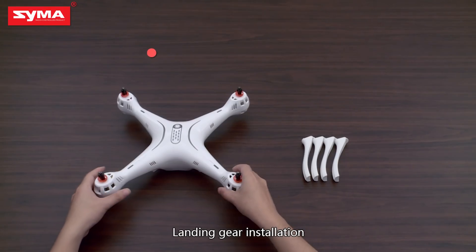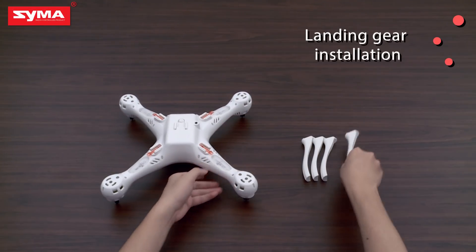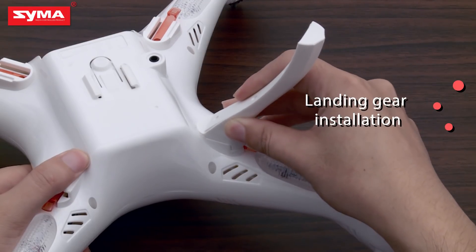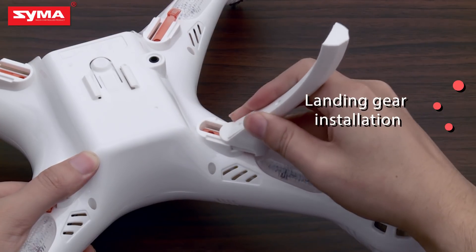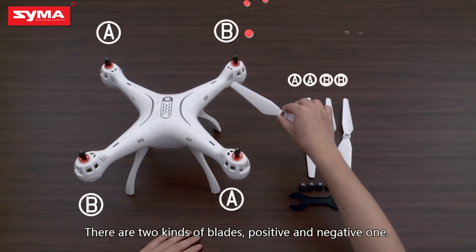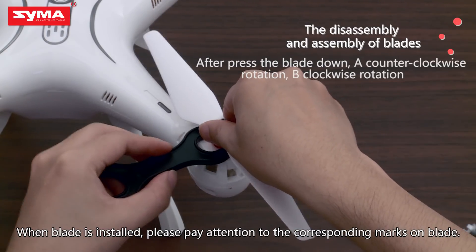Landing gear installation. When the landing gear is installed, proceed to blade installation. There are two kinds of blades: positive and negative ones.